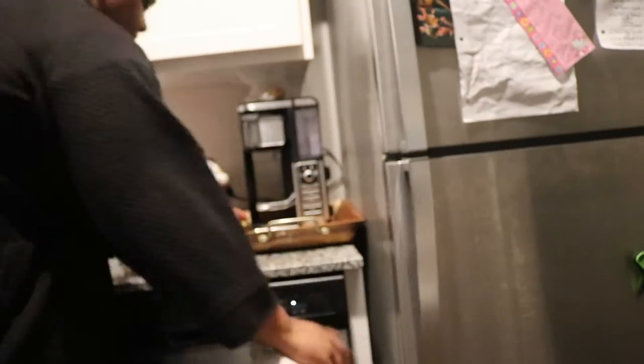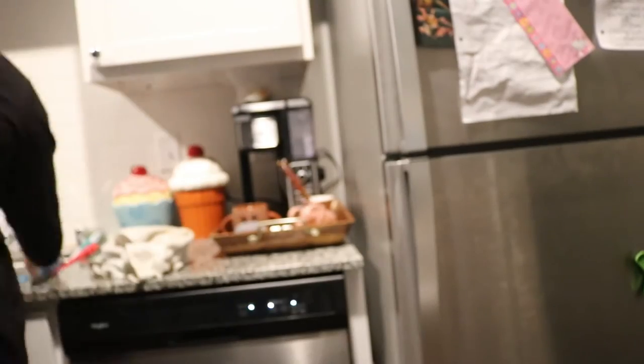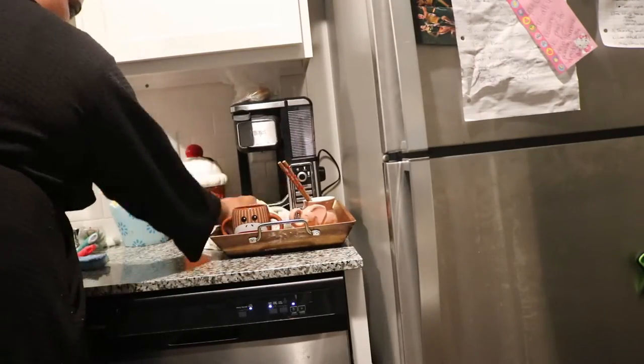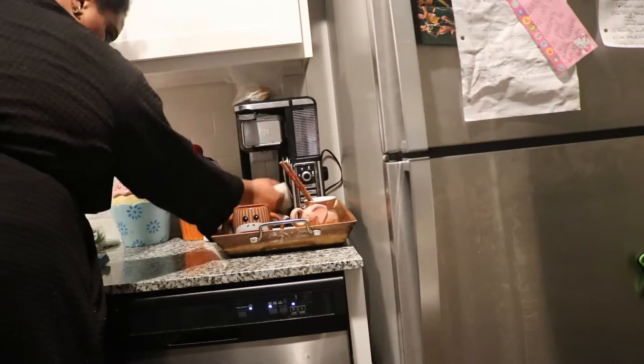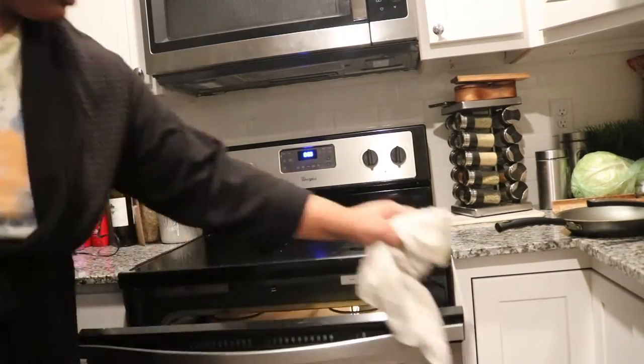I also did a deep clean of my kitchen along with a declutter. If you are interested in that video, I'll definitely link it at the end of this video for you guys to check out. I just really wanted to prepare for fall.